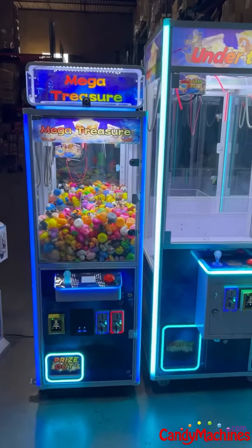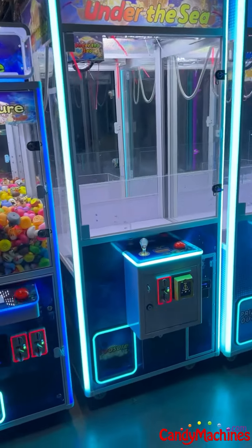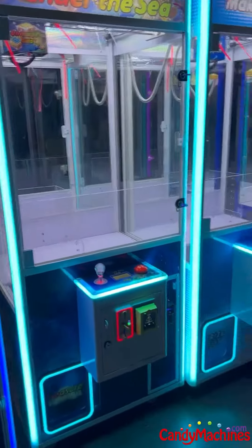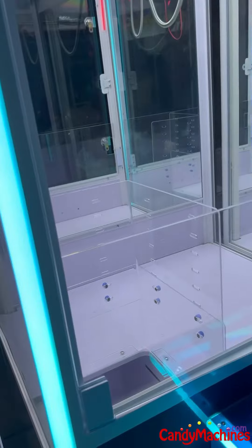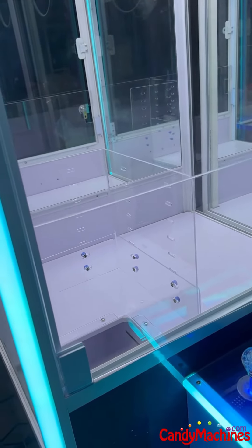Hi there, we're CandyMachines.com. Today what we're going to do is check the capacity of the larger 31-inch machines. In the most recent versions, we've increased the capacity, lowered the floor, and raised the plexiglass.